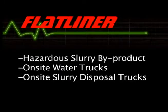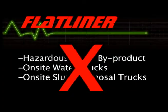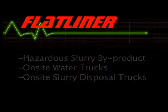You can also grind dry with the Flatliner, eliminating the hazardous slurry byproduct created by diamond grinders and eliminating the need for on-site water trucks and slurry disposal trucks.